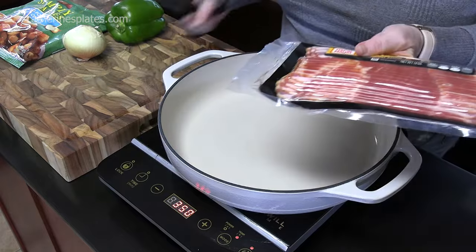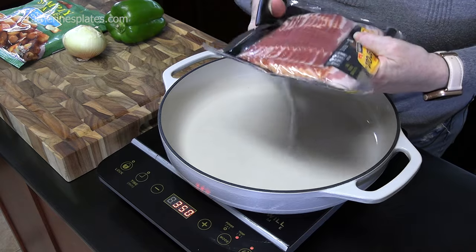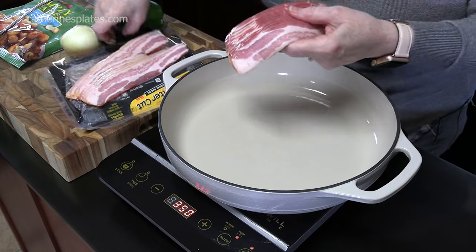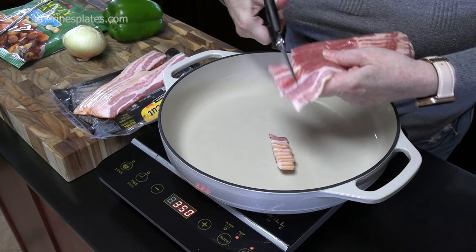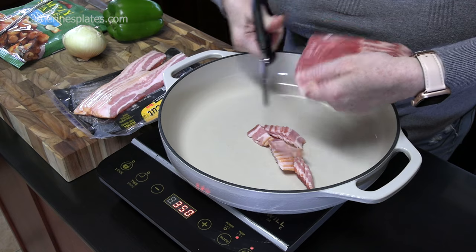I've got my bacon, let's cut this open. We may be doing half of the bacon. I'm just going to take my kitchen shears and cut up the bacon into the pan so we already have it chopped up. Plus, it'll cook faster.